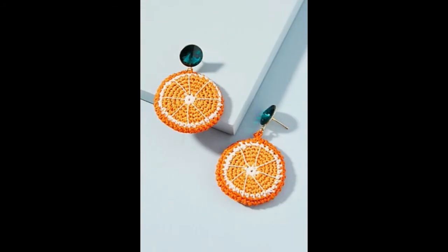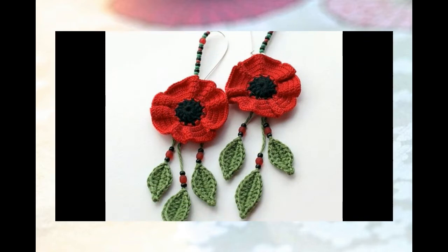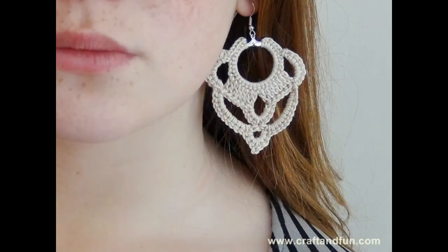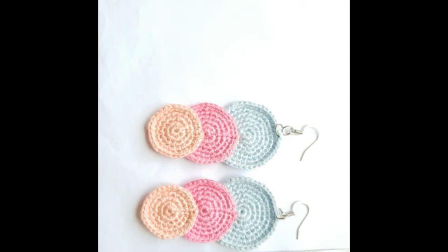Hi guys, welcome back to my channel. In this video I will show here images of handmade crochet earrings. Some girls like handmade crochet earrings — bohu crochet earring, crochet earring free pattern ideas for you guys. This video is very important for you guys.